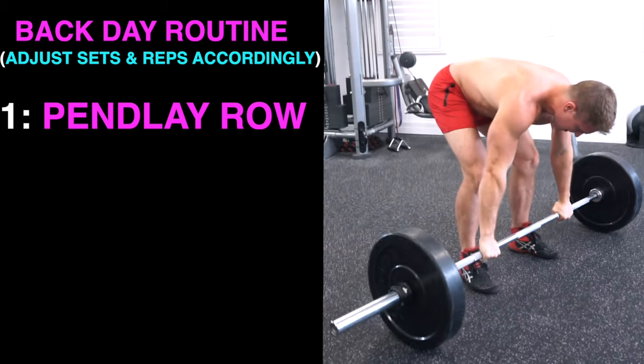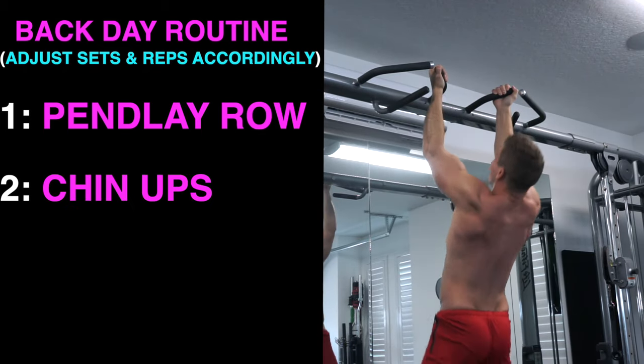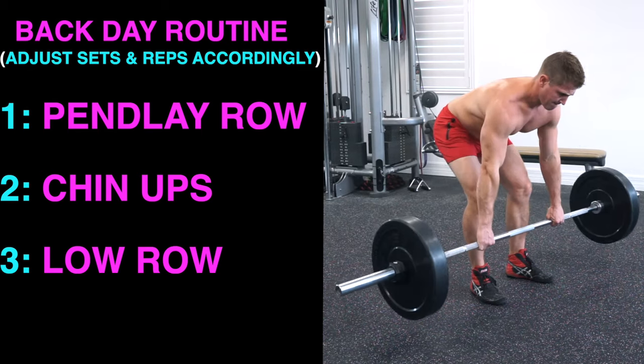If you decide to do the Pendley row, do it first, then proceed with one or two other movements targeting your back. For example, lead with the Pendley row, then move into some chin-ups or pull-ups, and finish with a nice slow and controlled low row — whether seated or with the barbell.